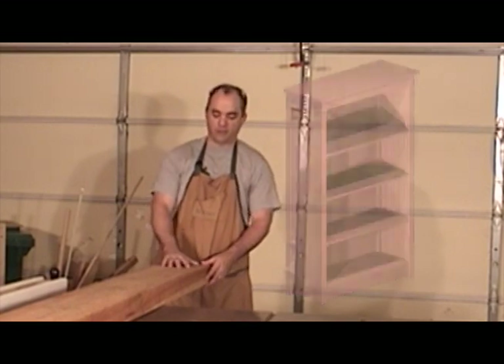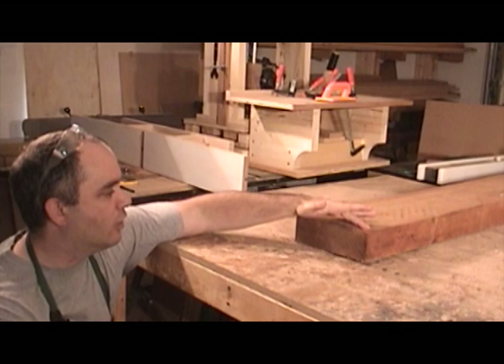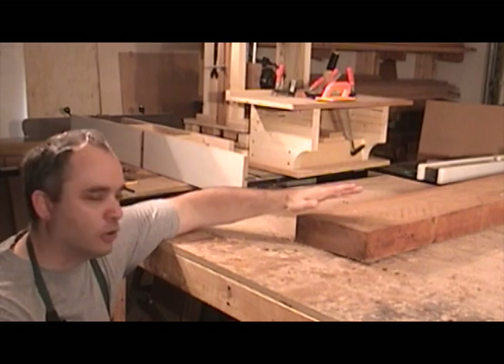To do that, I'm going to use some nice 12-quarter cherry. Before I cut my 12-quarter cherry slab to rough length, I'm going to go ahead and cut off about an inch or so off of the end. That way, if there's any cracks or splits from the kiln process, I can go ahead and remove that now.